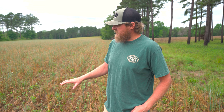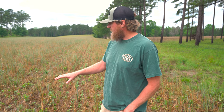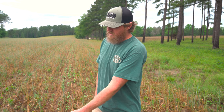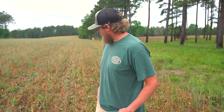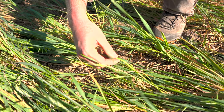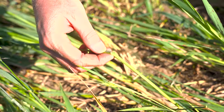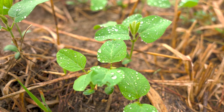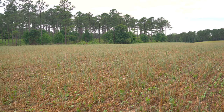Three weeks ago, we were in this field with the Goliath Crimper crimping this Harvest Advantage. As you can see now, the beans are popping up, and hopefully with this crimped ground, we can minimize our weed competition and allow these beans to come up without the use of chemical and keep us out of this field. We'll come back in a couple weeks and keep you guys up with the progress on this field.